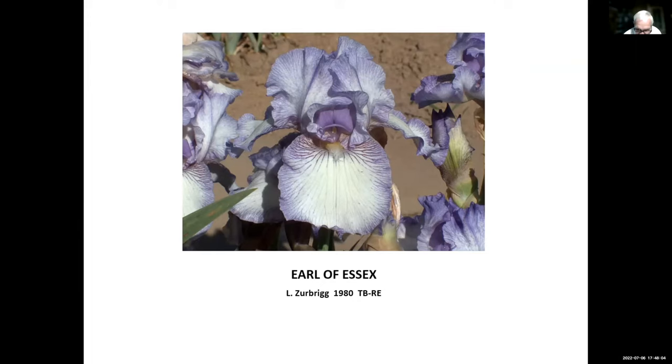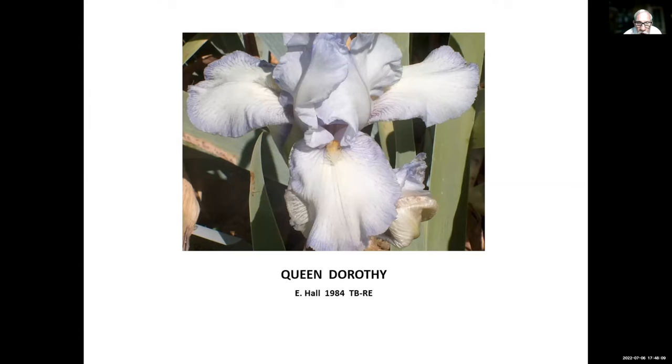This one is Queen Dorothy, Earl Hall, 1984. Earl lived in Ohio — so this is another iris that came out of cold country. He must have thought it was a pretty good iris because he named it after his wife Dorothy. If you're a husband and a hybridizer, when you name an iris for your wife, it had better be good or you'll be in trouble!